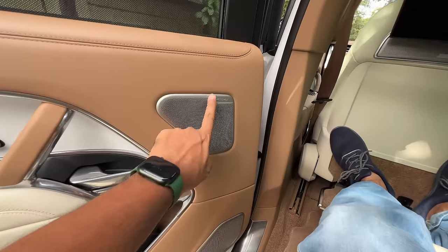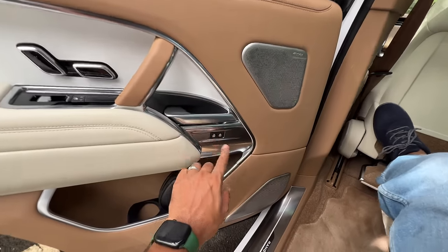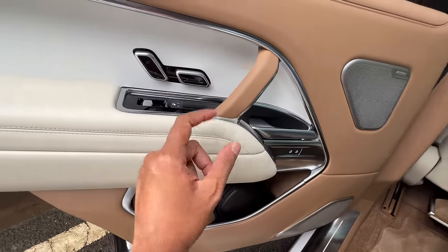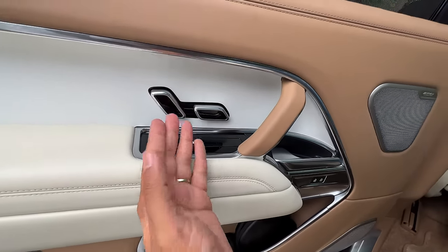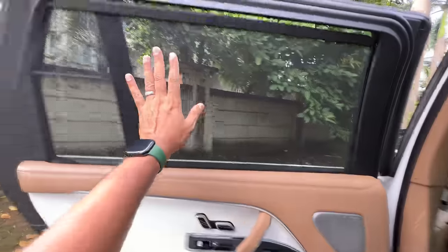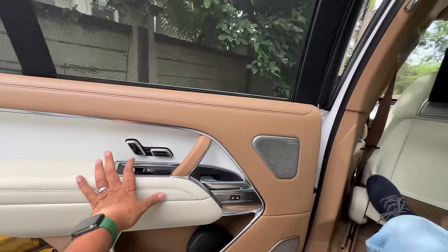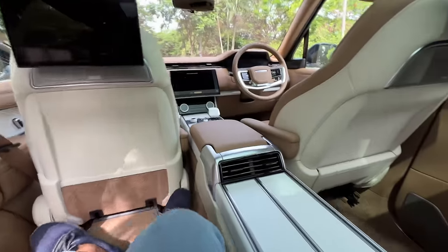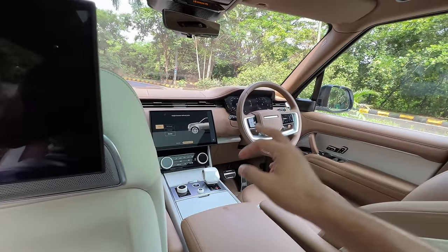Coming to the door — oh my god, it is so heavy. It says Meridian Signature. Nice controls for the door handles — this to unlock the car, this to lock it, and there are multiple controls. From here I can operate all the windows, the rear windows, the sun blinds, and the seat positioning. But because the car has decided to turn off itself — I don't know why the latest cars are so miserly with fuel — some controls won't work.